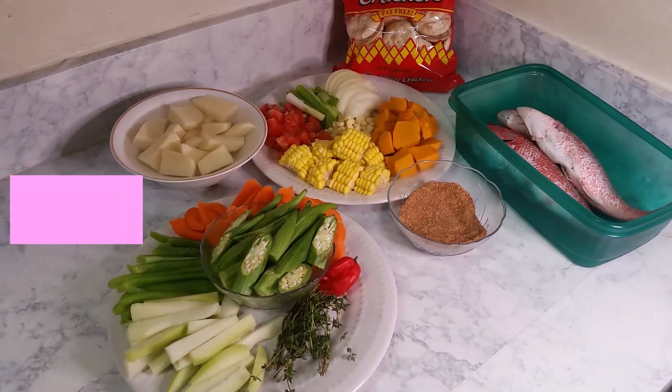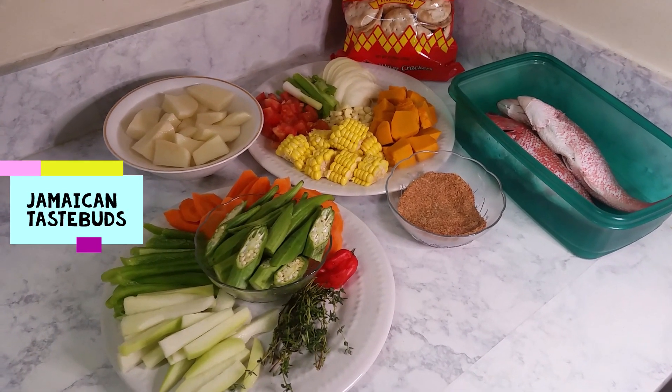Hello everyone, my name is Aisha and welcome to my Jamaican Taste Buds Kitchen. Today I have a very delicious meal to prepare for you guys. I will be making my very own Jamaican steamed fish. This recipe is packed with lots of nutrients, lots of ingredients, and also lots of love. Growing up in Jamaica, this dish is one of the most popular dishes, enjoyed by Jamaicans all over the world. Stay tuned as I show you how I put the flavor of love into my dishes.